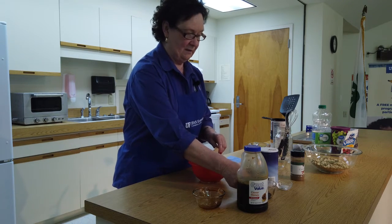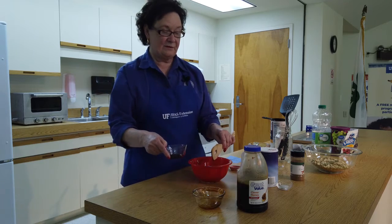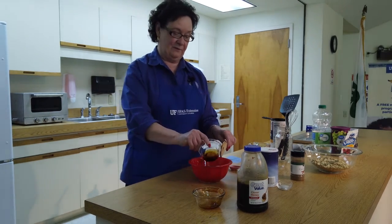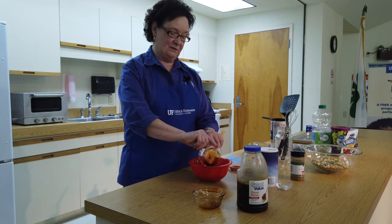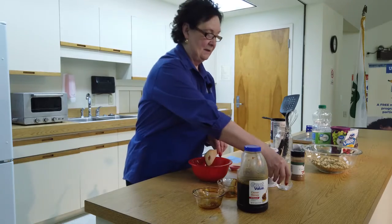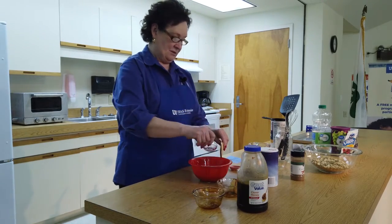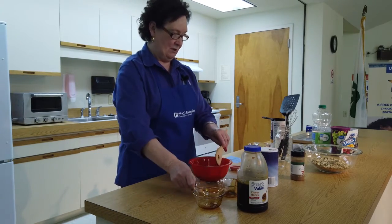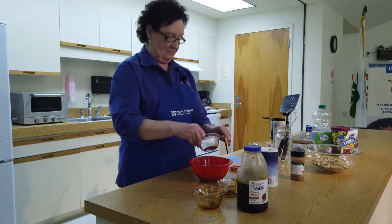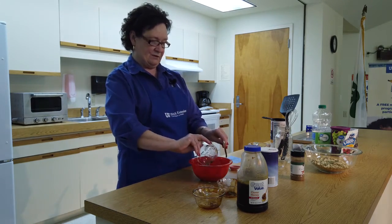A little bit of vanilla. And today, instead of using regular flavored vanilla, I'm using maple flavored vanilla so that it will add just a little bit of a different flavor to it. We need salt — about a fourth of a teaspoon of salt. And then some cinnamon — about a half a teaspoon to a teaspoon of cinnamon.